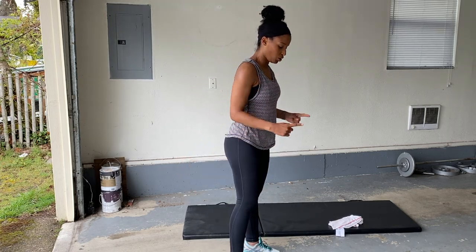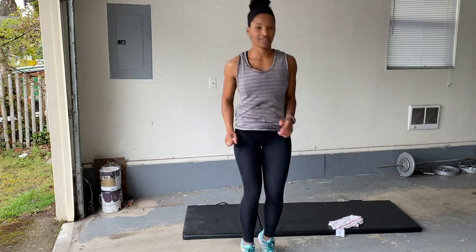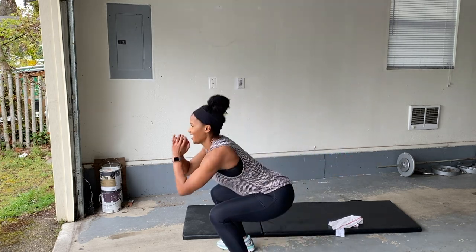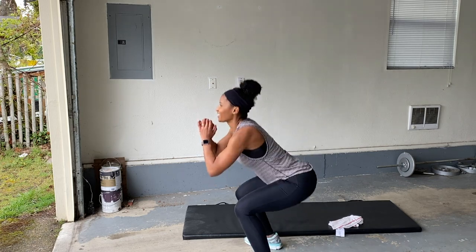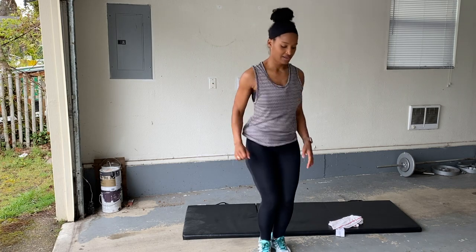All right. We have eight more minutes left to work. You can do it. Here we go — moving squats. Nice. Good job, ladies. Keep it up. Rest.